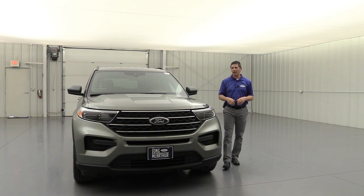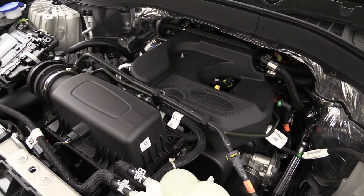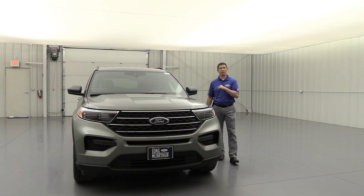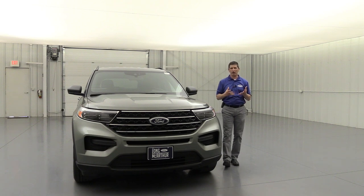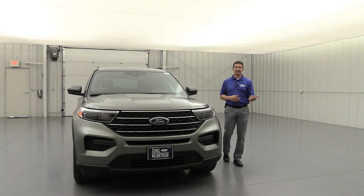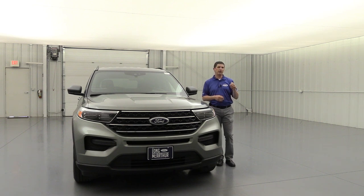The 2.3-liter EcoBoost engine is the only engine available on the XLT trim and it's a very capable engine — 300 horsepower with 310 pound-feet of torque, so lots of power and performance. It comes with auto start-stop technology, which means when you pull up to a stop light or stop sign and press the brake, it's going to shut the vehicle off. As soon as you let go of the brake it turns back on. If you don't like that technology, there's a little auto button right in front of the console where you can deactivate it for that trip.